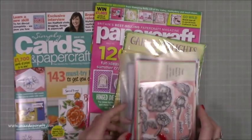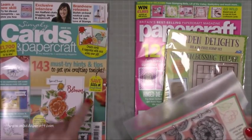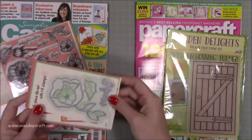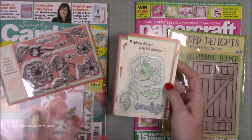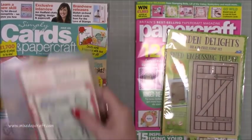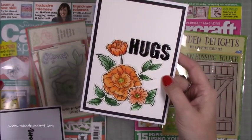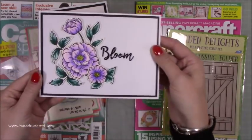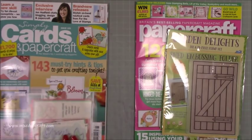Then the two magazines I picked up. I have Simply Cards and Papercraft issue 191, and the free gift is this beautiful bloom stamp and die set. I've already been using it — if you saw my Arteza brush pen video you would have seen the cards I made. The reason I got this one is I loved the die and stamp set so much — it's a really nice size, stamps beautifully. I'll show you the cards I made: this one is die cut, that one is die cut, and then I fussy cut a couple of leaves. Really nice.